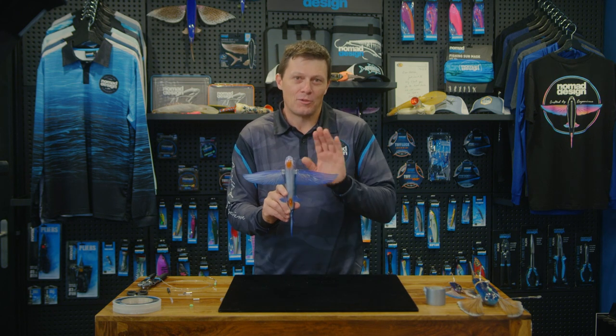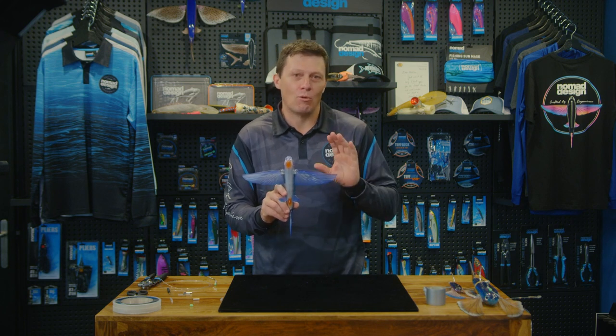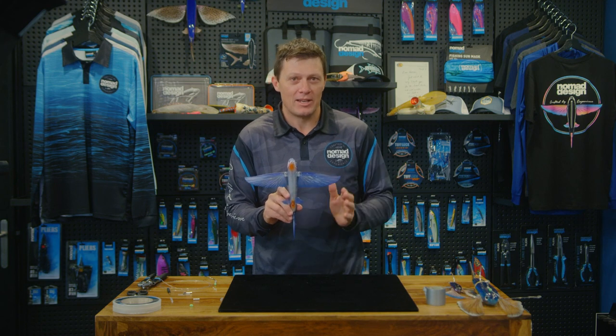G'day folks, Damon from Nomad. I'm going to run you through the rigging options for the flying fish. I've got the 200 size flying fish here. I'm going to show you the best ways to rig it for marlin and tuna fishing. This is what we've found to be quite effective during testing.